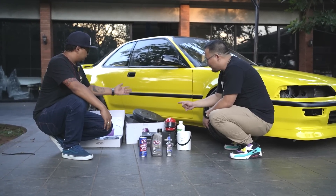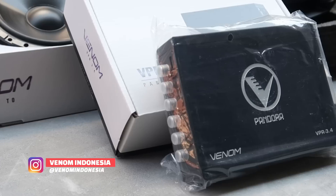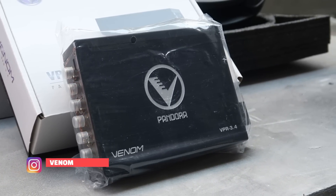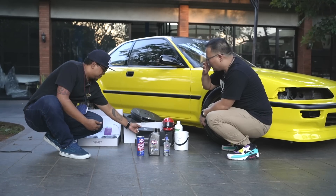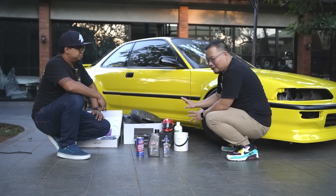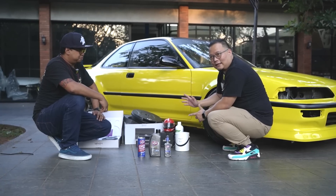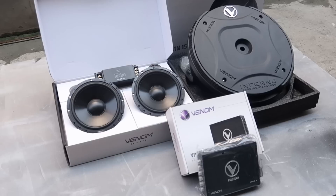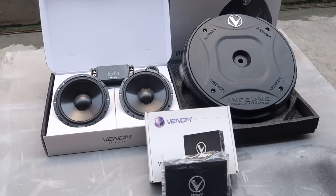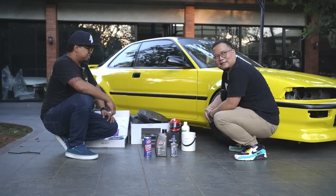Untuk bagian audio, kita ada subwoofer dari Venom, terus speaker dari Venom, dan ini Pandora — prosesor, produk unggulan dari Venom juga. Mobil ini nanti bisa dikoneksikan ke handphone atau gadget lewat si Pandora ini. Dan untuk setting-nya pun keren banget — semuanya bisa di-setup dari handphone.